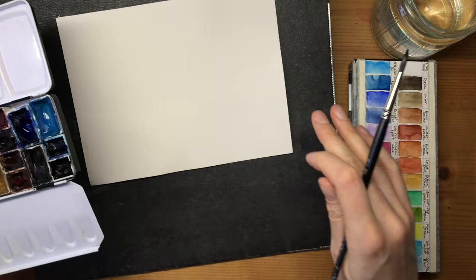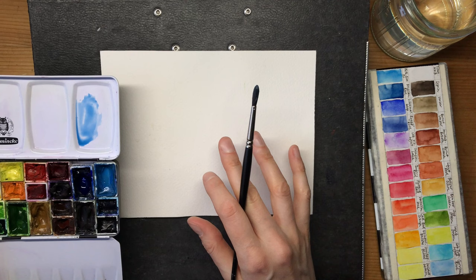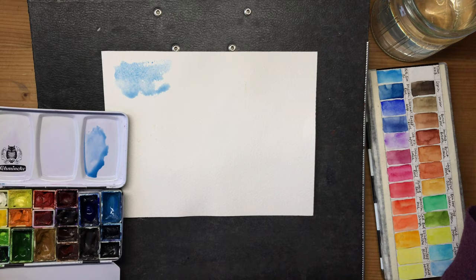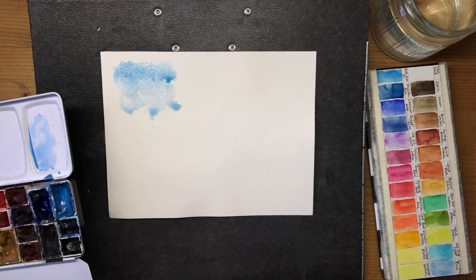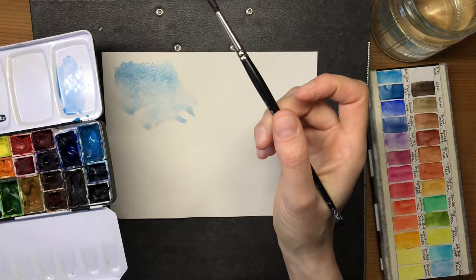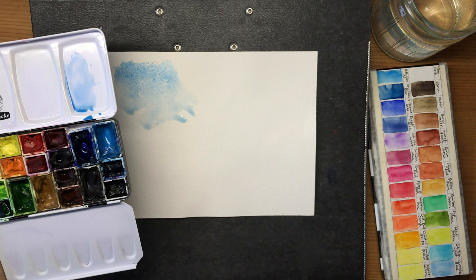I mainly use cerulean blue for my skies, and this is also because the sky where I live basically looks like cerulean blue. It's a wonderfully soft granulating color - you can spread it around and if you add a bit more you'll see the granulation come through. It matches the sky where I live quite often, so I can get away with just dotting a little bit of color onto the page and have a great sky. Depending on where you live, you might want to use another blue - cobalt blue, ultramarine, turquoise blue, or some mixes of those.